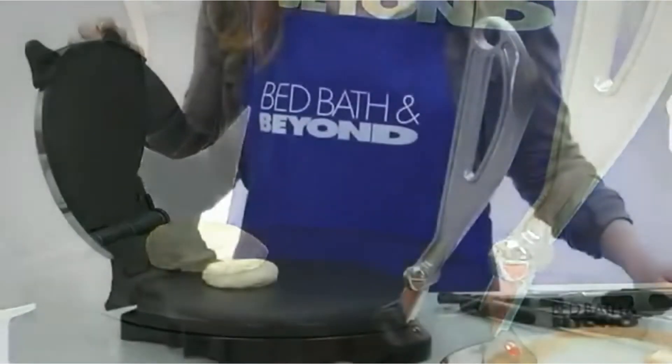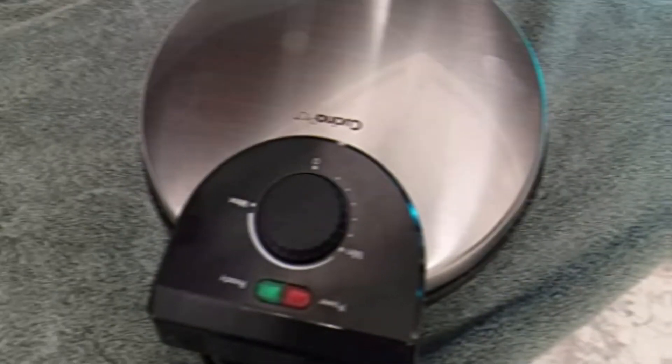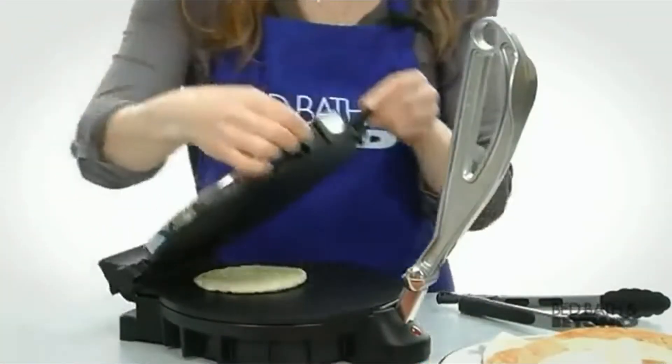The non-stick cooking surface ensures that your breads will release easily, and non-stick coated cooking plates distribute heat evenly for uniform baking. It is very easy to clean up. The product also comes with a ready light and convenient cord wrap.